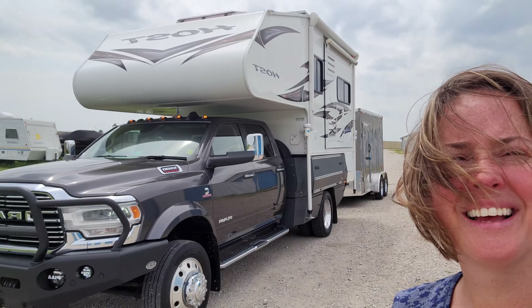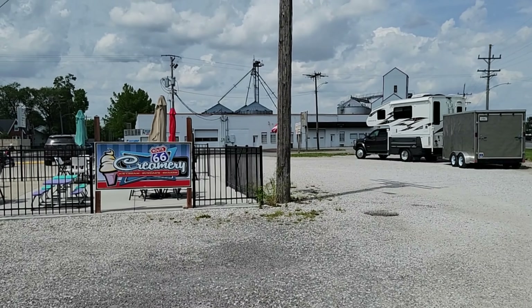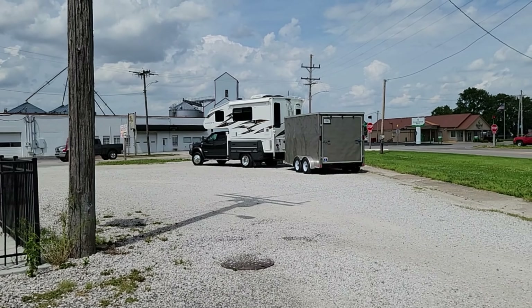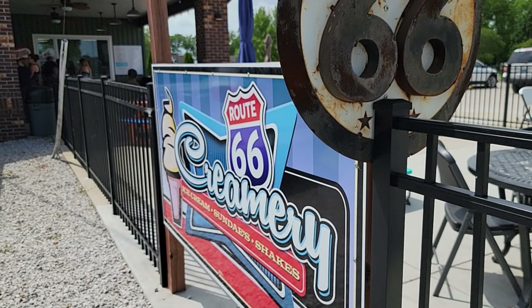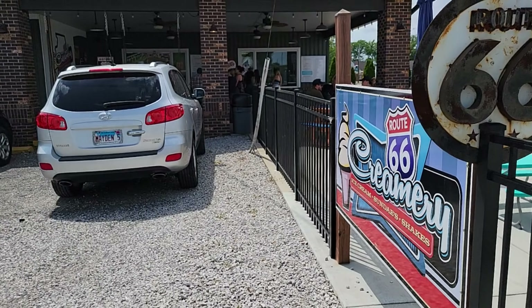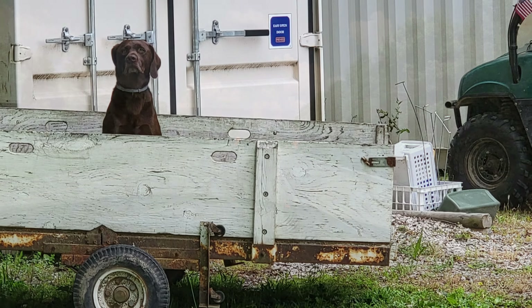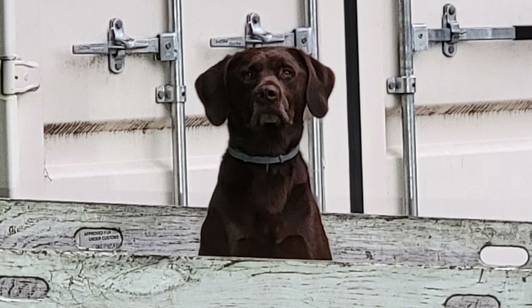We're finally ready to head out of Illinois. Here we go — the places we go to get ice cream. It's a cute little place. That night we stayed at a friend's house. The only pictures we have are of Jake, their dog, who is trying to be so good.